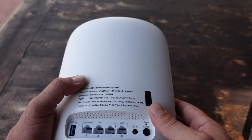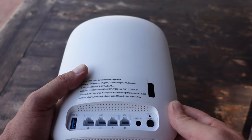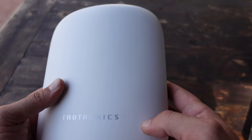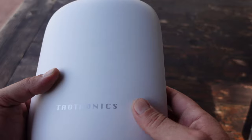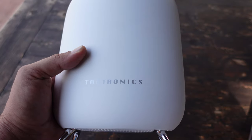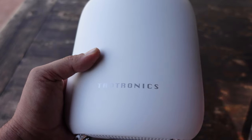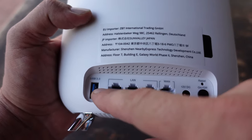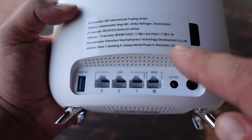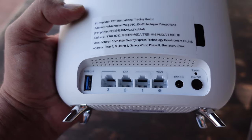Some of the features you'll get with this AC3000 Wi-Fi router include speeds up to 3 gigabits per second, seamless roaming throughout your house, coverage up to 6,000 square feet, and connections for up to 200 smart devices. It offers parental controls, security firewalls, VPN support, four Gigabit Ethernet ports, and even a USB 3.0 port so you can hook up an external hard drive and access it from your devices anywhere in your home.